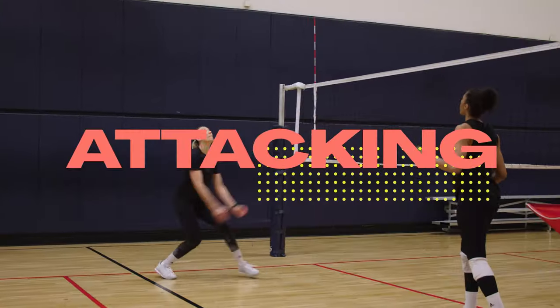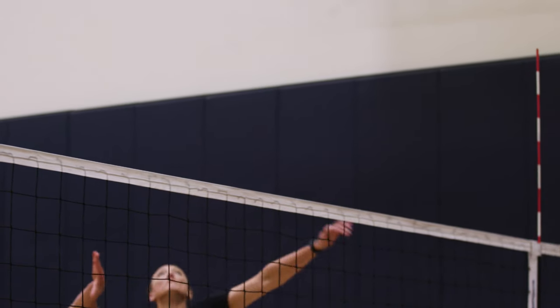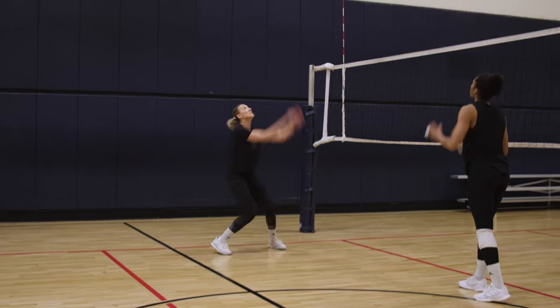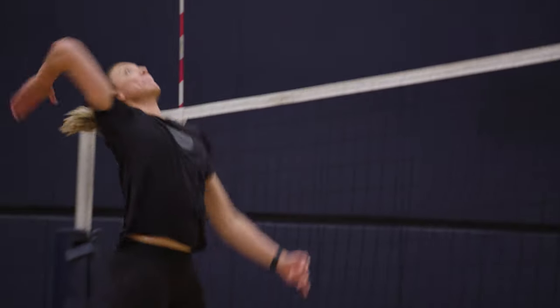We're out on the court now and today I'm going to teach you about attacking — some people call it spiking. It's kind of whatever you want to call it, and I think it's just so important during the match because it's what scores the point. Today I'm going to break down what has made me a successful attacker and what can help you be a successful attacker.